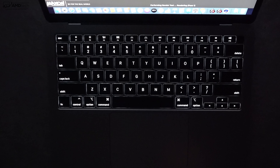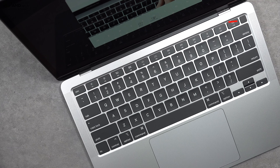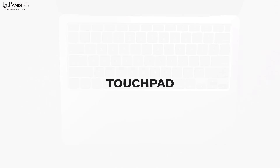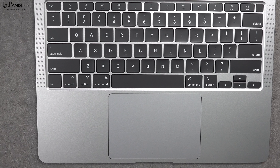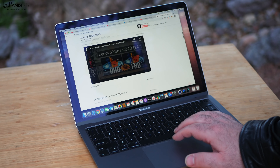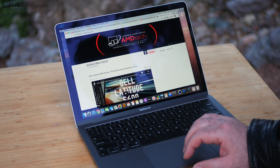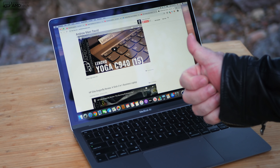It also has Touch ID, which I love for logging in — it works almost instantaneously, thanks to the T2 chip. Apple makes the best touchpads in my opinion, and this is a nicely sized touchpad: super responsive, great for two-finger scrolling which is buttery smooth, and all gestures work well. This is an excellent implementation.